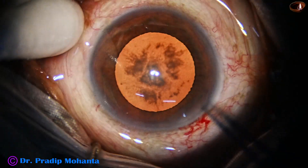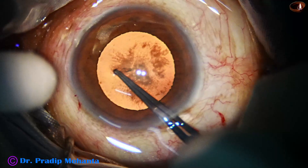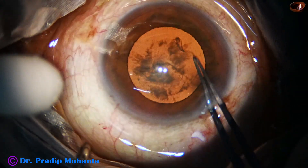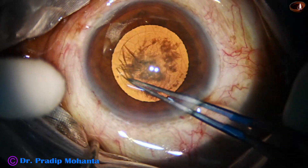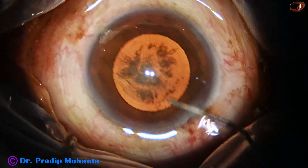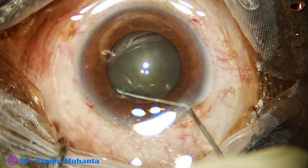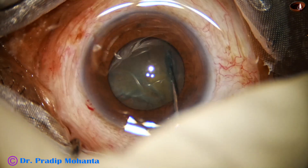Now we use the stereo coaxial illumination of the microscope. The microscope here is Lumera T. We get very good red glow and you can do this rhexis with the utrata forceps. Everybody must learn utrata as well as cystotome for doing rhexis.